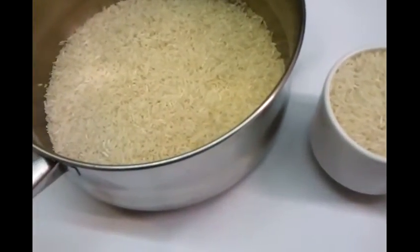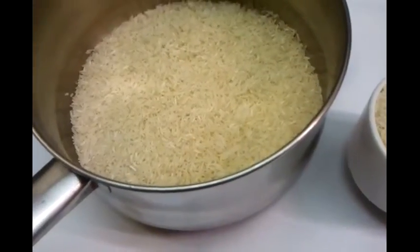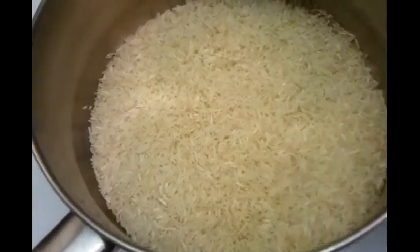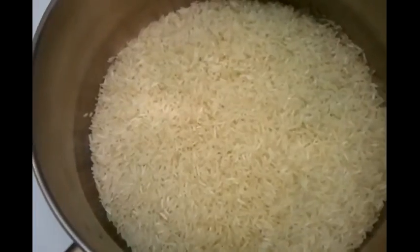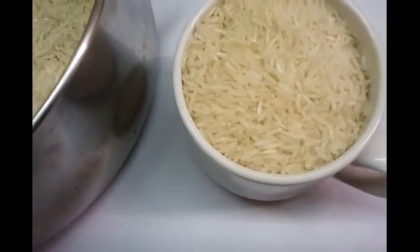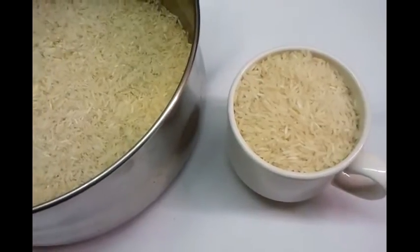Hi everyone, we are going to show you in this video how we cook our plain rice. At the moment I have two cups of rice inside the pan, and I have one cup of rice here — that's a coffee-size cup — so we are going to add the rice in.